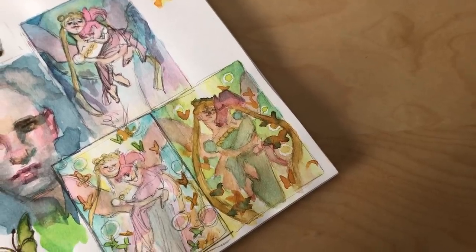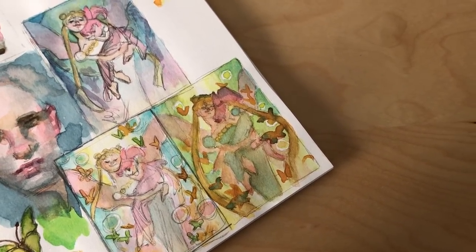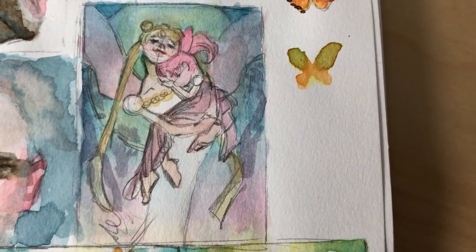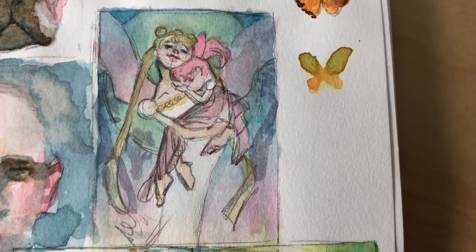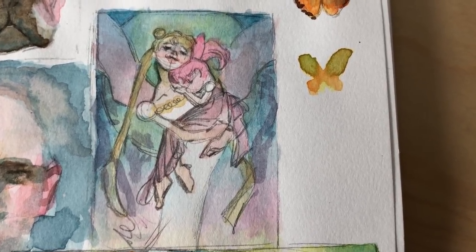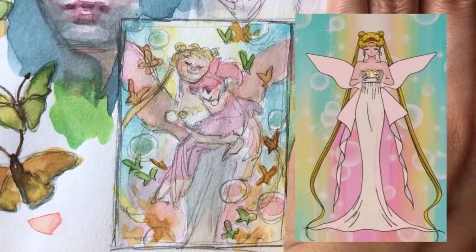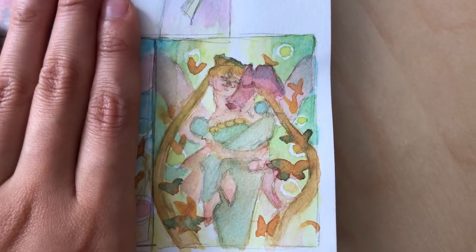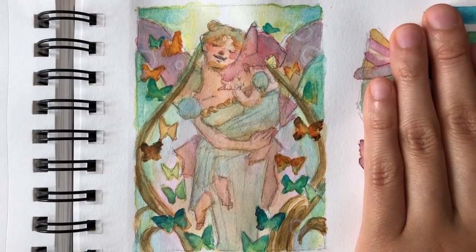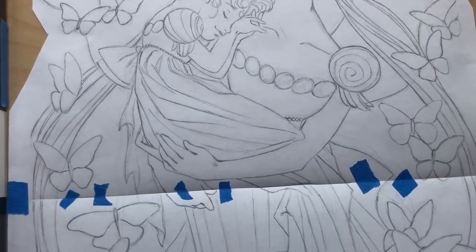After picking the final composition, I did some quick color thumbnails to explore different lighting and color schemes. In the first one, I tried an up-lighting scenario, but it just kind of looked like a horror scene, especially because the colors I picked were so cool. In the second one, I tried a backlit scenario and basically picked the colors directly off an official Sailor Moon image. I really liked the colors and it instantly reminded me of Sailor Moon. By that point I felt ready to paint — I knew where I was going.